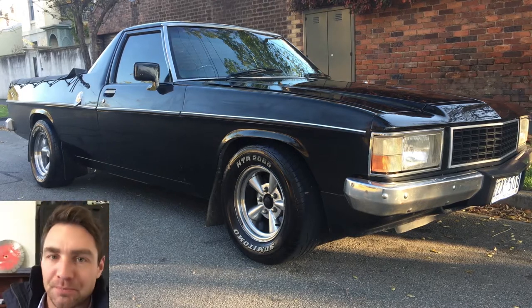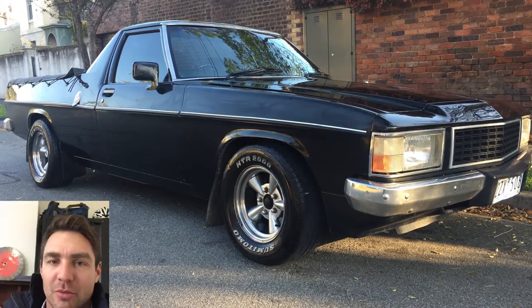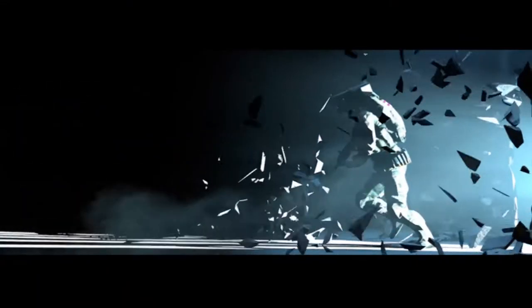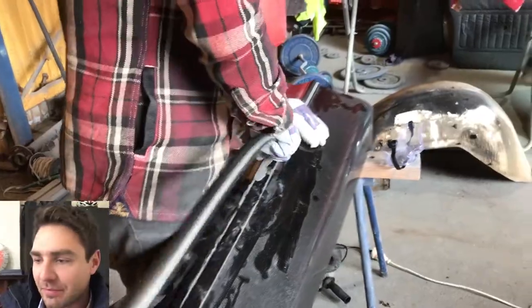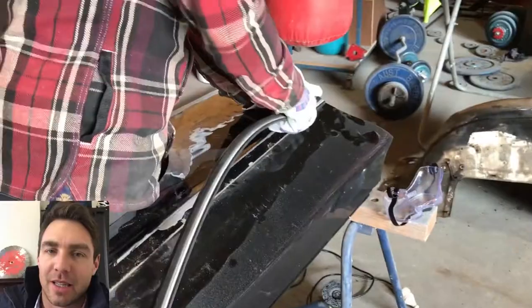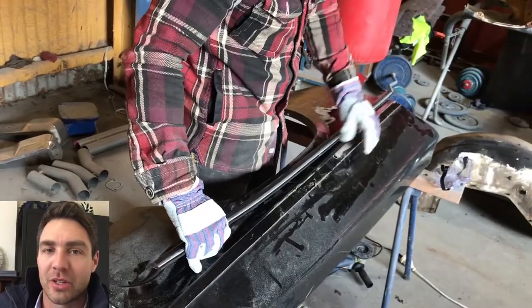I'm in my office - my full-time business is animation and video, hence why I'm doing these videos. Anyway, getting back to the car - we really only had one day to get into it and strip those panels back.